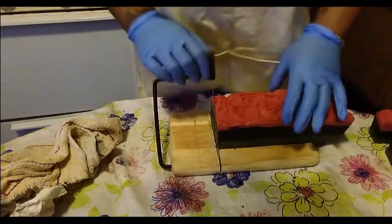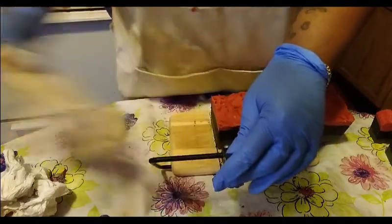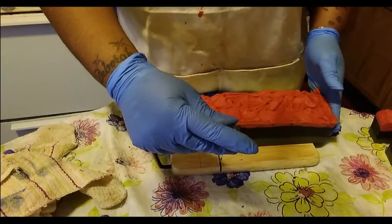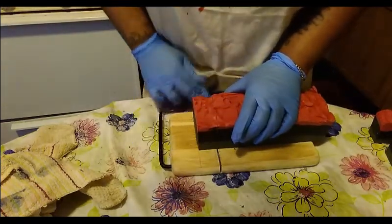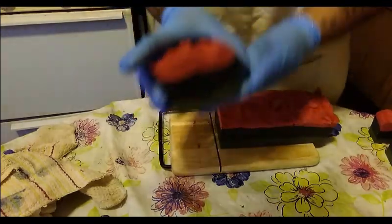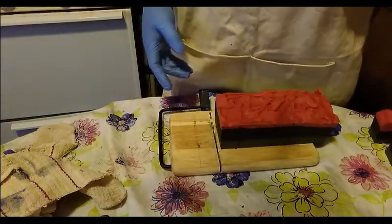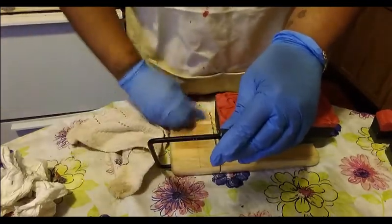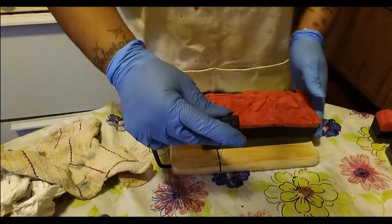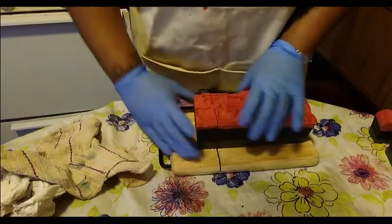These bars are pretty much going to be the same color. The lines aren't exactly even, but I think it gives the bar character. I'm not striving for perfection, but I do strive to give people a good cleansing and conditioning bar, so that's what this does. I'm perfectly fine with the lines not being straight. This will be our last bar on camera because they all look the same, so there's no point in boring you with that.